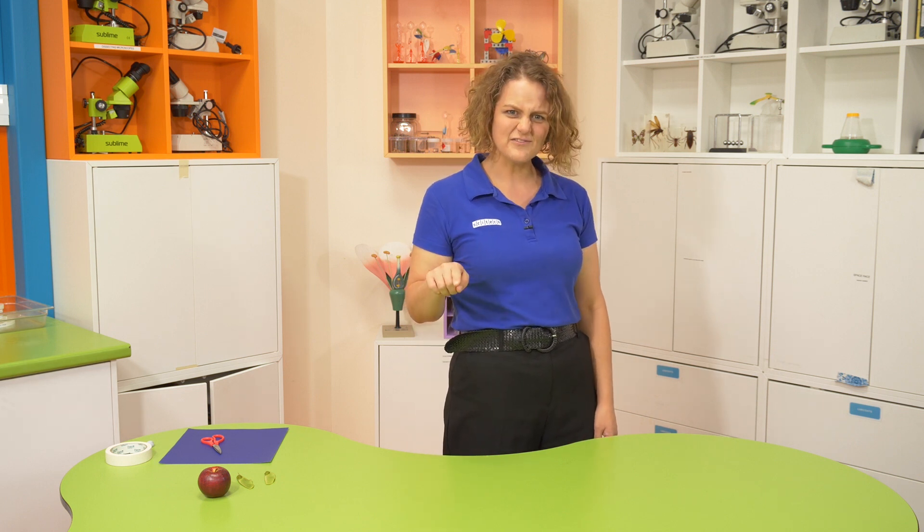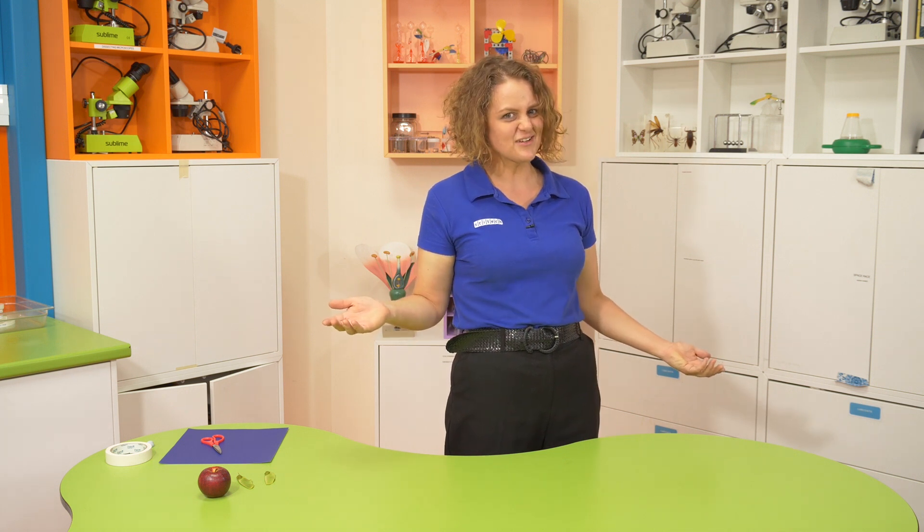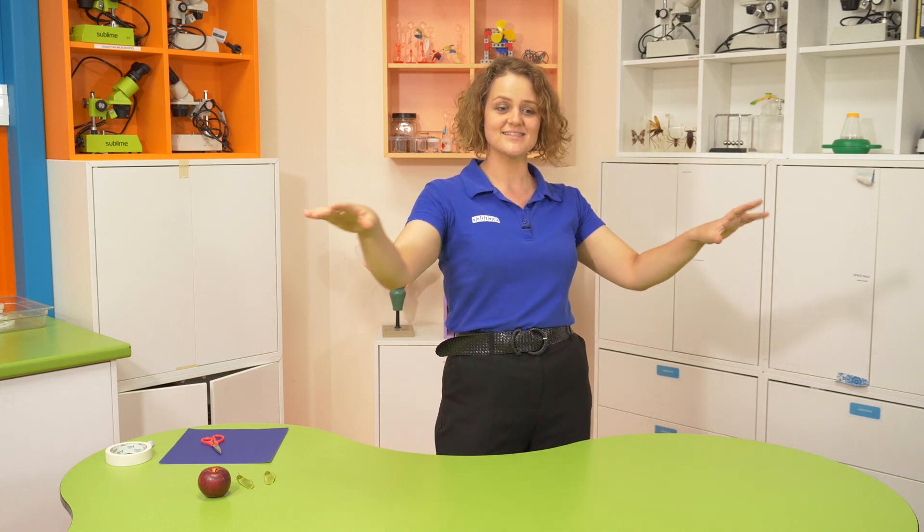Hi, I'm Laura from SciTech and I was wondering, have you ever seen a plant walk? It's not something they do, is it? So they have to find other interesting ways to spread their seed around to make new baby plants.